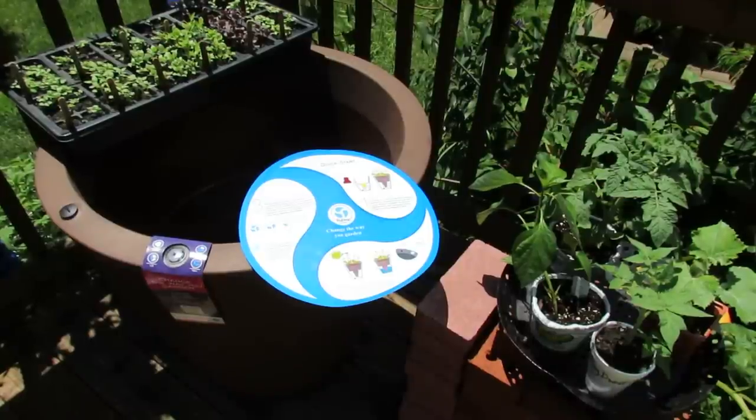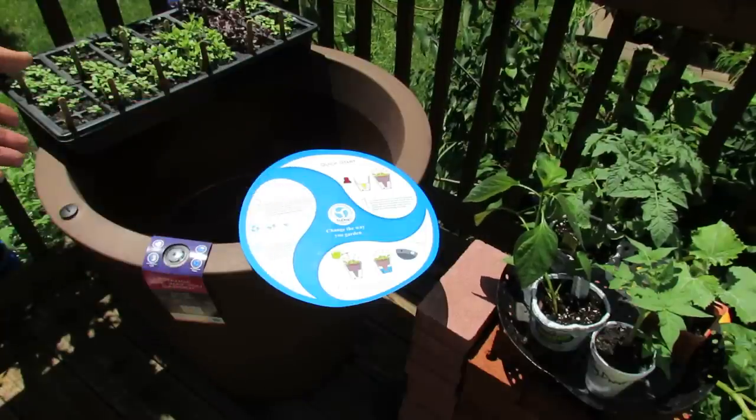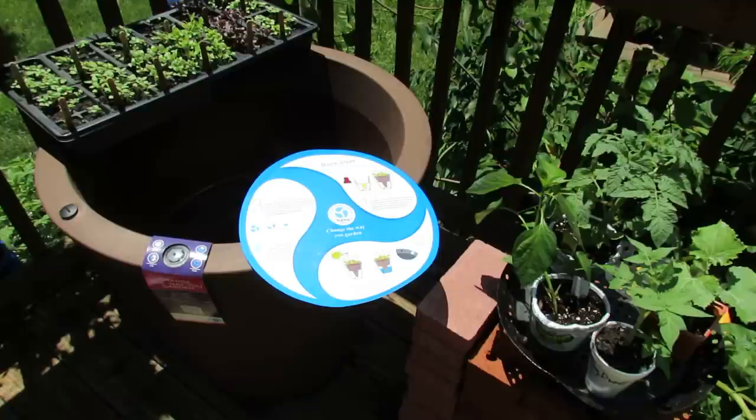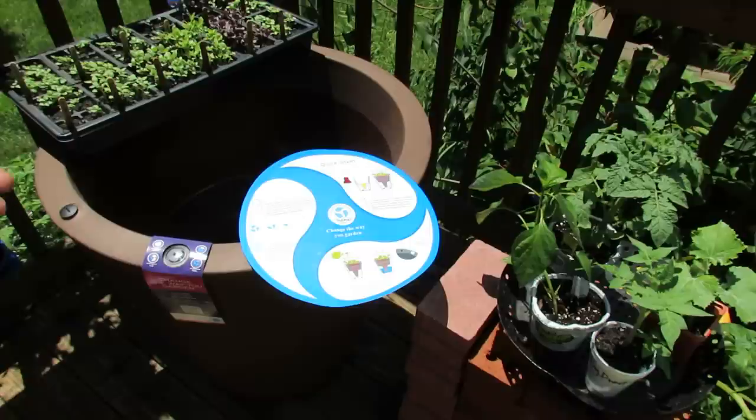Welcome to the Rusted Garden. Today is June 6th. This video is going to be shot in two parts. Today I'm going to fill it, put in a full tomato and cucumber garden into this True Drop system from Crescent Garden. It's a self-watering system. I'm going to show you a little bit about the product, talk to you about the plants that are going in, and come the end of July, I'm going to show you how well it does.